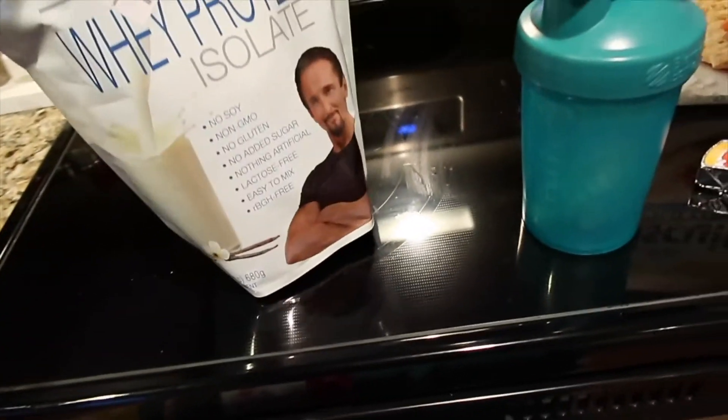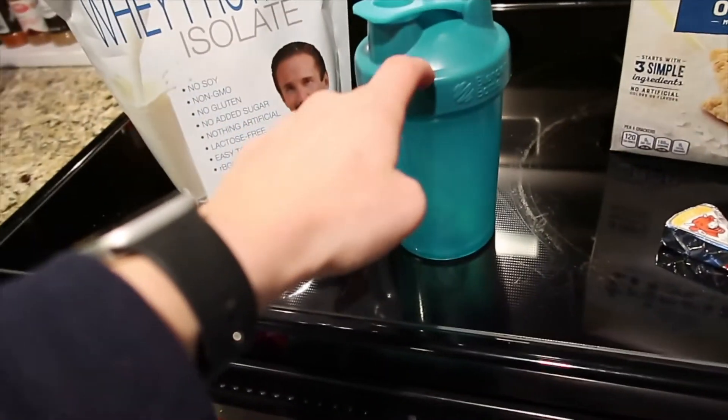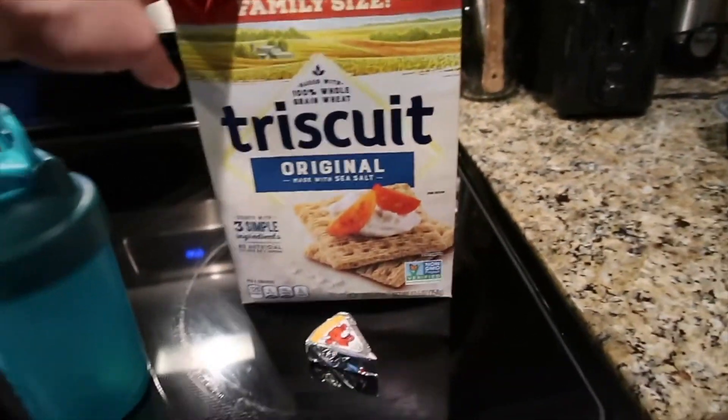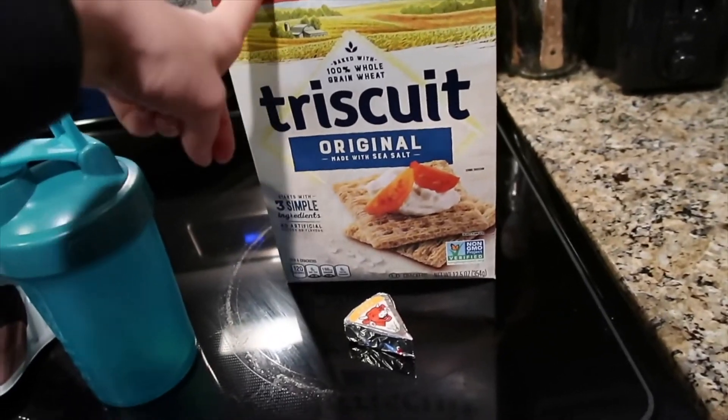I recommend it. I'm going to do a little blender bottle of that — just 12 ounces of water and then a scoop of the protein powder. Then just something a little more filling but not super filling: some Triscuits and some Laughing Cow. It's not the best snack in the world, not the worst. I didn't like Triscuits until this year actually, and now I eat them like every single day.